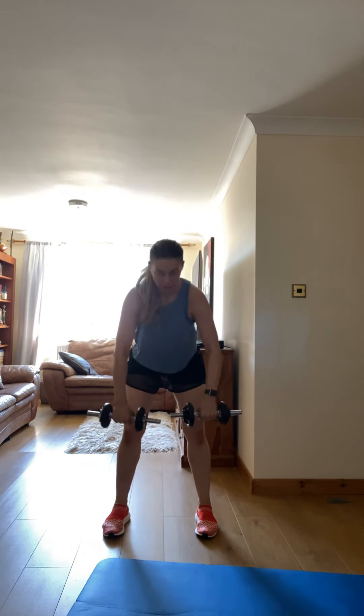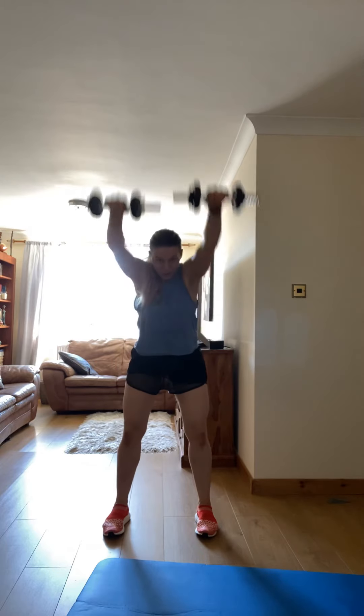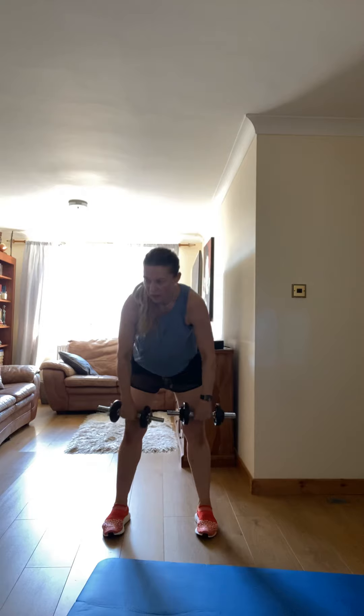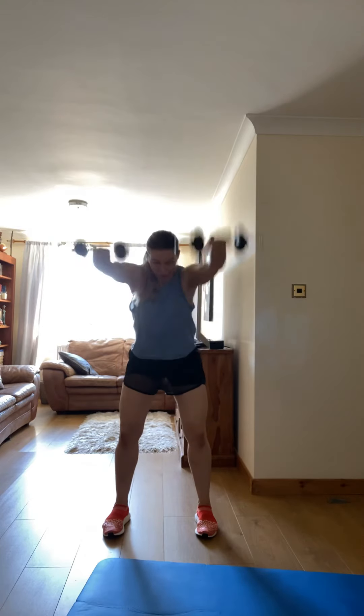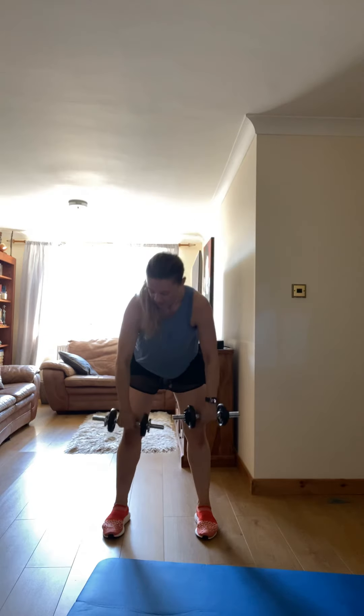Three, two, one. Lock down, bend. Bring it up, come on. Front raise, bend — bent front raise, let's go.